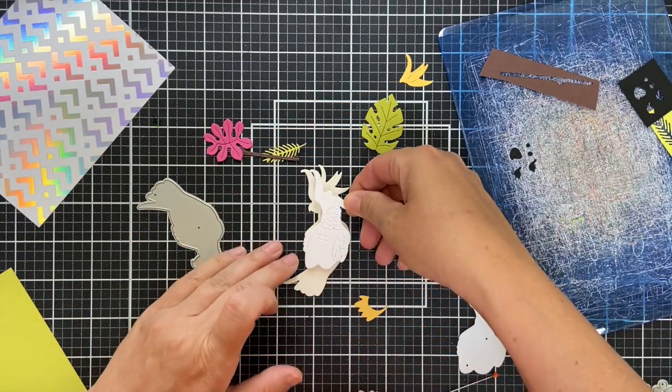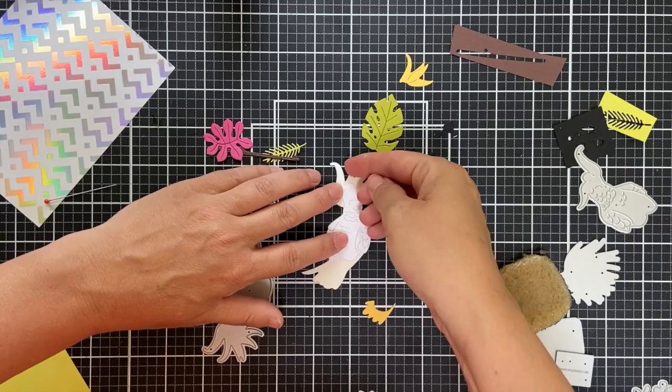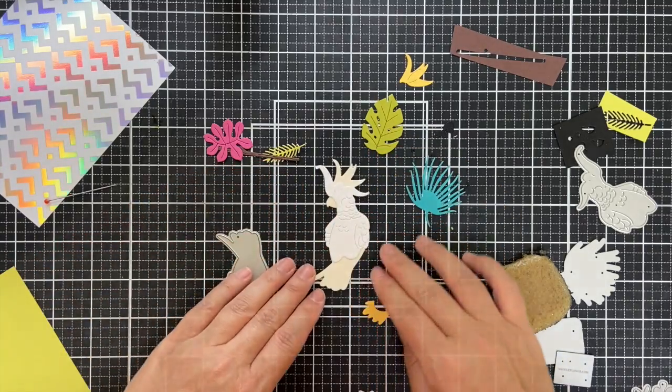I'm just going to glue this all together with a little bit of liquid glue. It comes together easy peasy lemon squeezy.